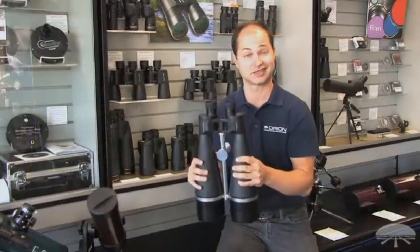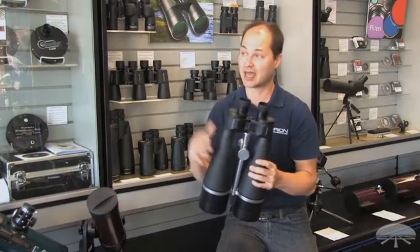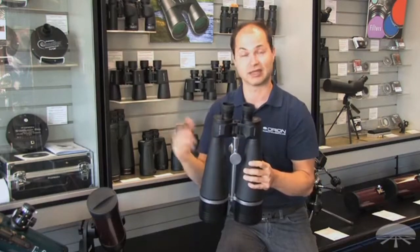This is excellent for scanning the night sky, looking at star clusters, nebulae, and some brighter galaxies — it takes in a lot of light. Not only that, but you can use it for long-distance terrestrial surveillance as well.